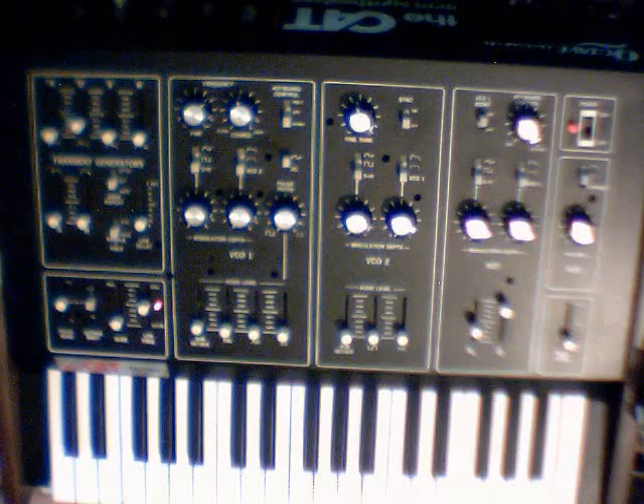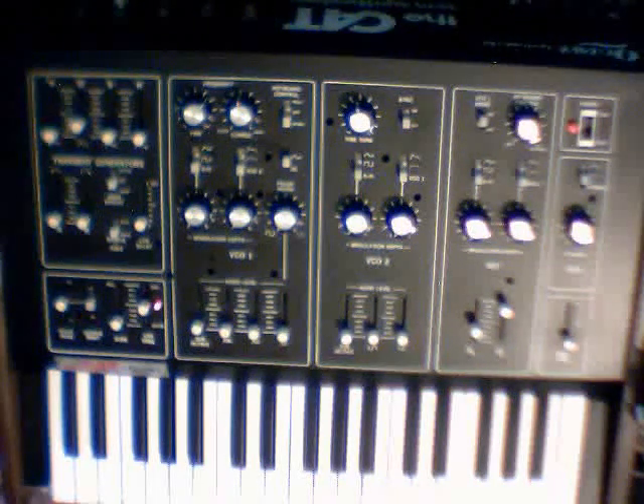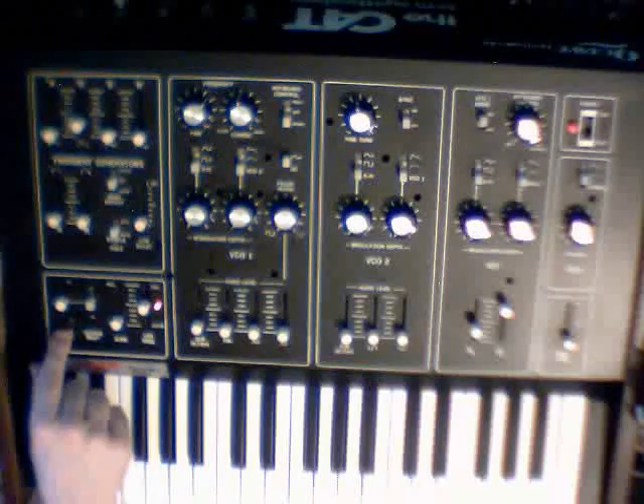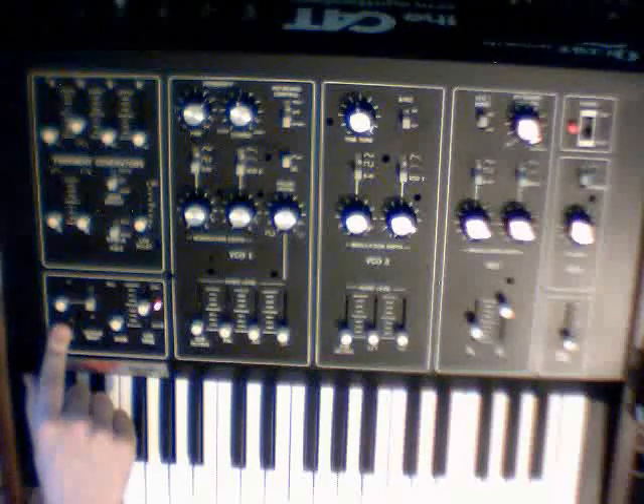The other thing I was going to say is the OctaveCat doesn't have any really good performance controls — this is one of the disadvantages. So if you're ever considering getting one, be aware that it doesn't have any modulation or pitch wheels, as I'm sure you can see. It does have a pitch bend here that's good for an octave, and it does have a dead zone in the middle, but it's really cumbersome to use and I wouldn't recommend it.